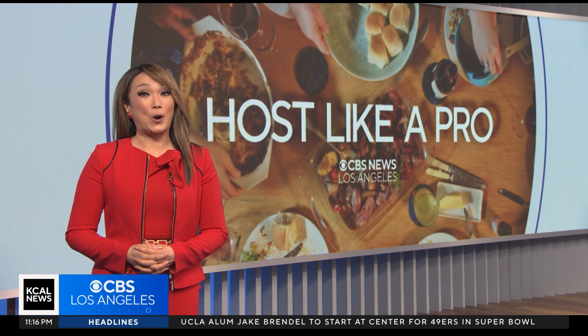To get your Super Bowl weekend started right with some tasty dishes that you can make right from home, our Jasmine Veal heads to West L.A. tonight to learn how to host like a pro.